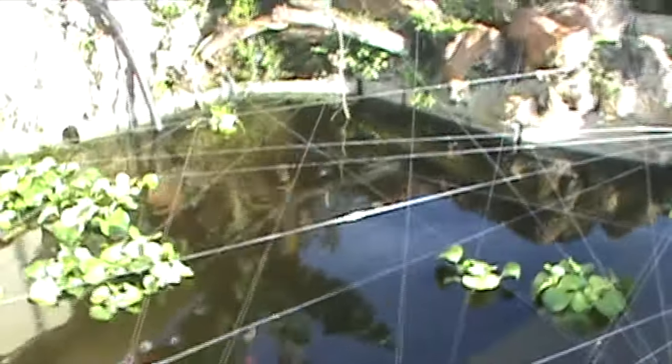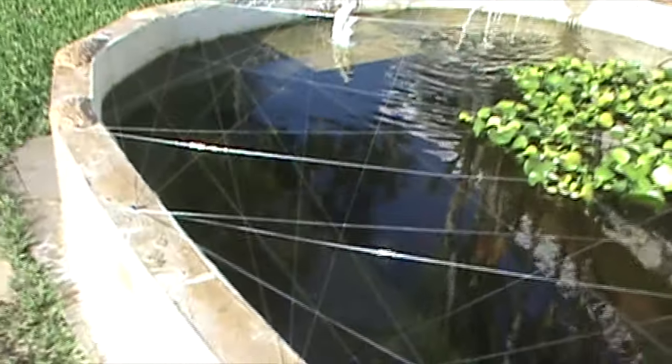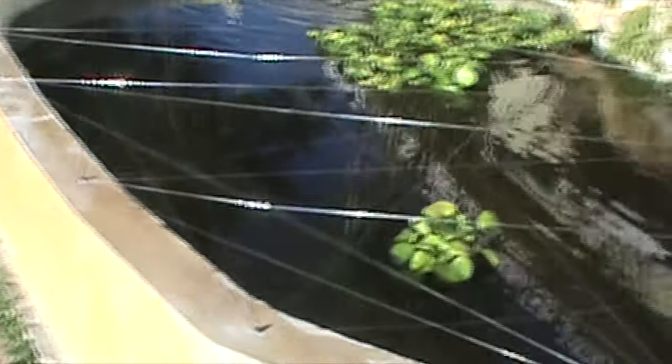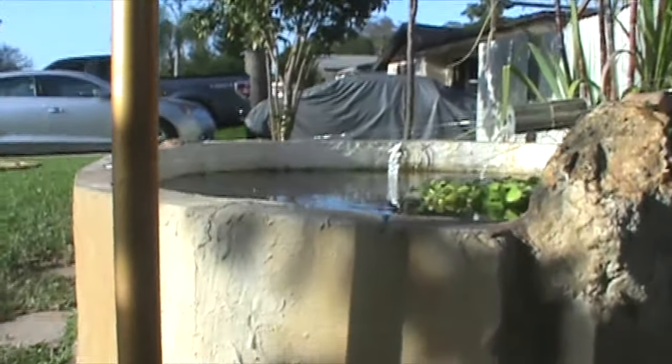I will be getting an arowana next week. They're gonna be about four inches long and we'll have two in here. This is primarily why I wanted the fishing line up. I was gonna use bird netting but my dad said this would be less costly. And it actually looks pretty cool if you were here in person — see all that line.